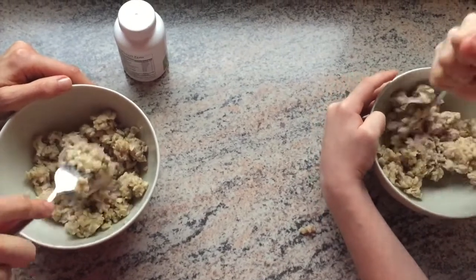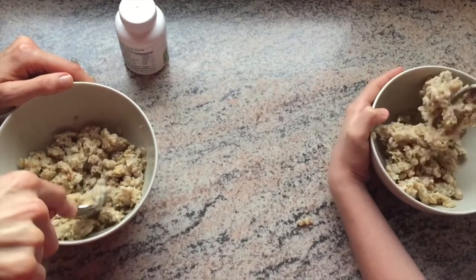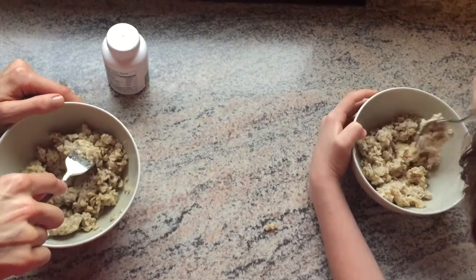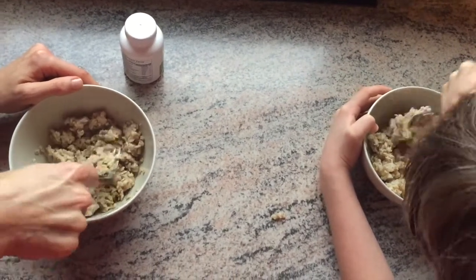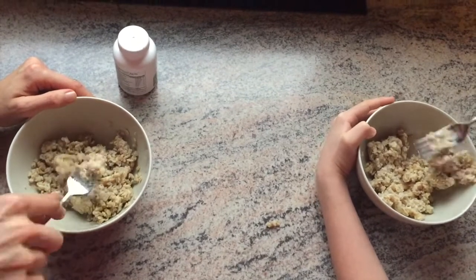All right. Actually, mine already feels like it's kind of loosening up. Does yours feel like it's loosening up? No, yours is pretty clumpy, isn't it? Mine feels kind of loose, but let's go ahead and just let a minute pass now and we'll come back.